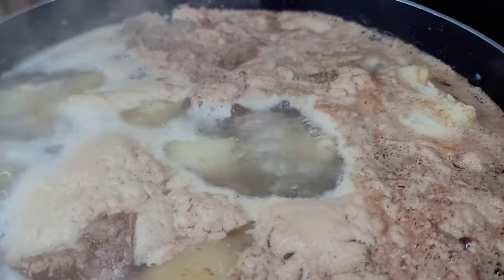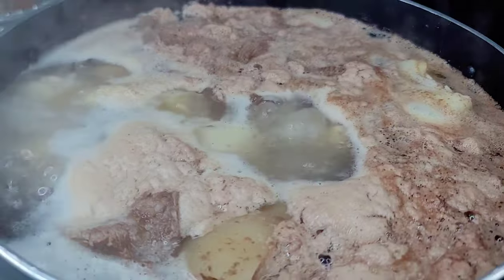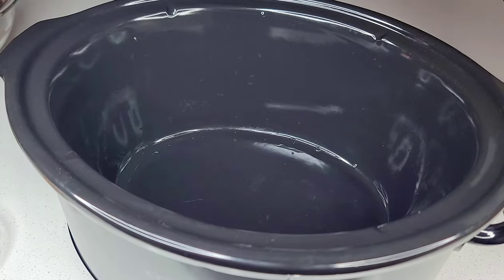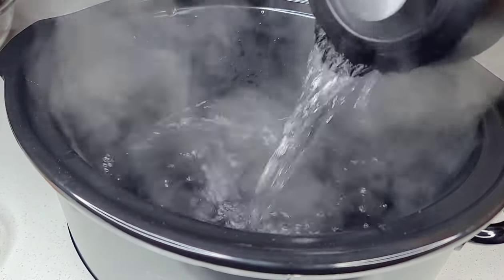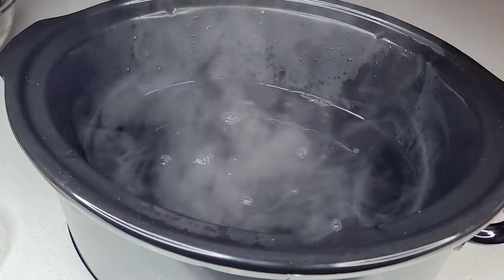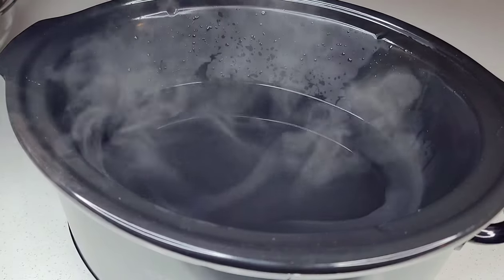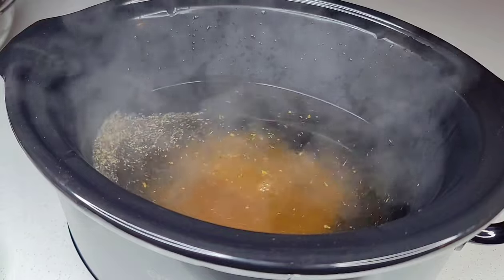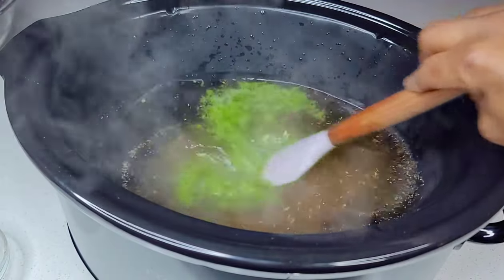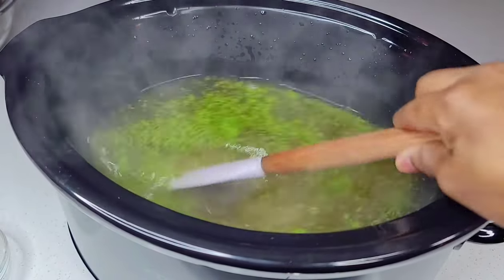Now to my crock pot or slow cooker, I will add some hot water — this is just to get things going a bit faster — and we will start to add the rest of our ingredients. You want to create that nice rich sauce first before you start adding the meat; the meat is the last thing we will add. So once we add our seasoning, we'll go in with the green seasoning, add our sugar, and you want to add your cassareep.